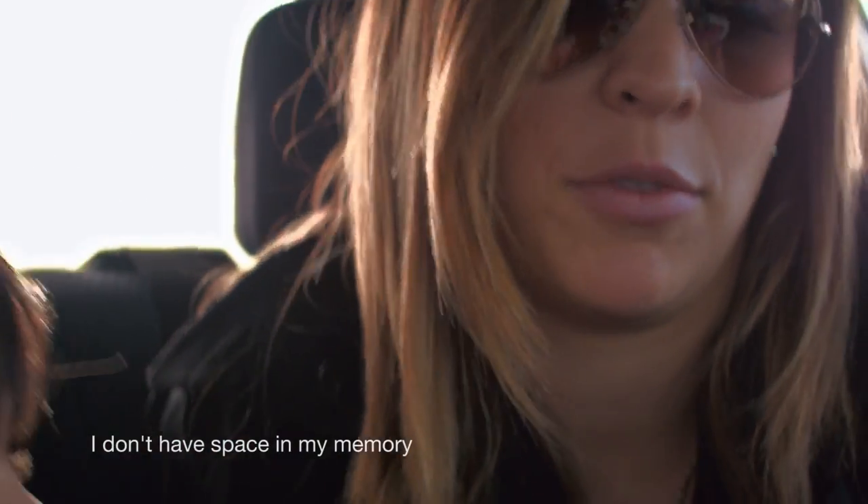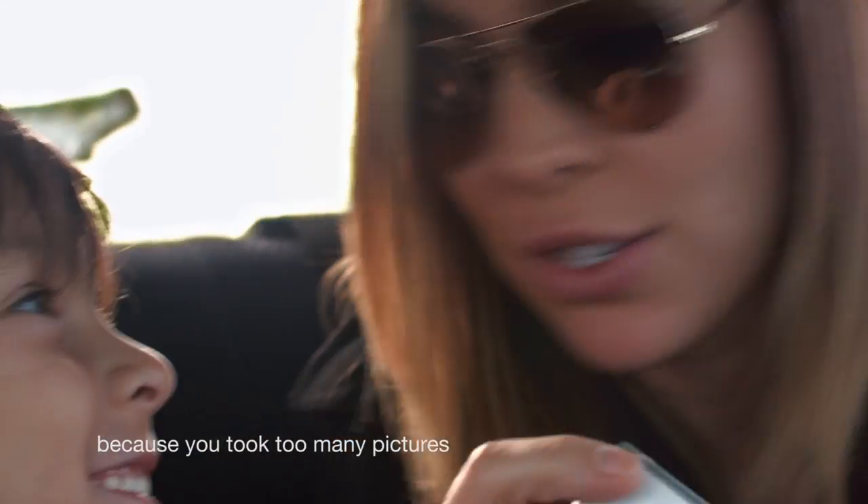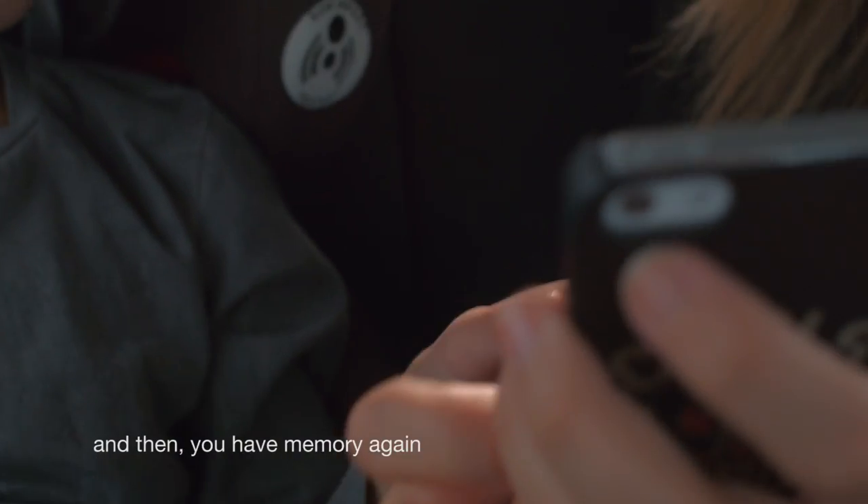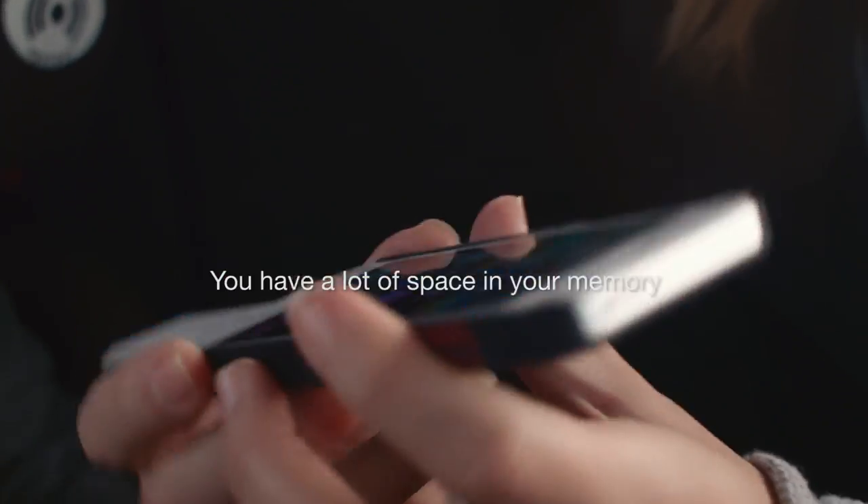I don't have space anymore because I use so many pictures. You can use this and plug it in your phone like this and then you will be free again. Ta-da! You have a lot of space in your memory.